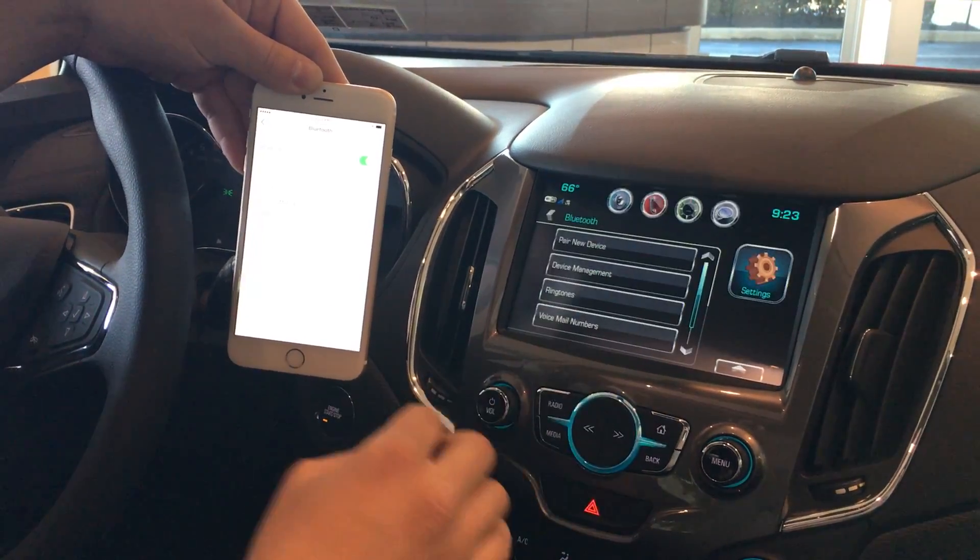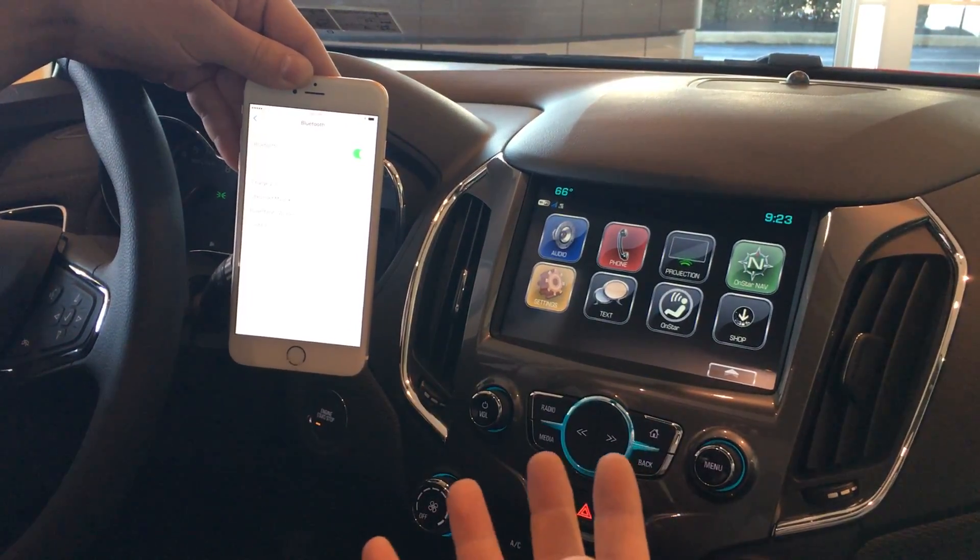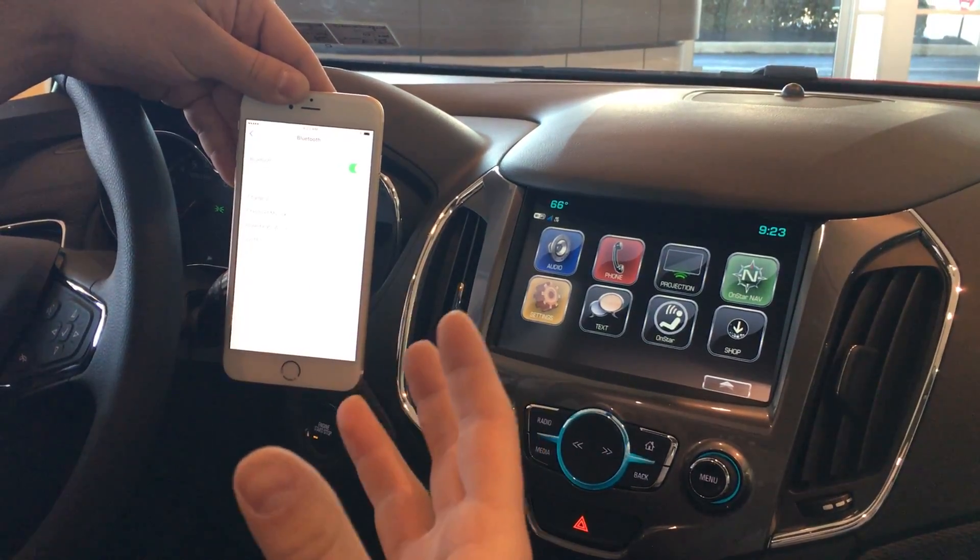Now we are all ready to go — hooked up the Bluetooth so you can listen to music, do hands-free calling, and all that while you're on the go.